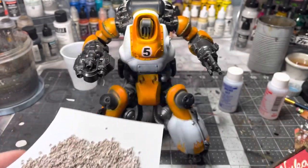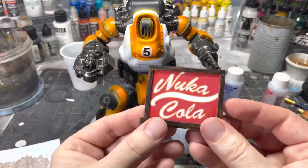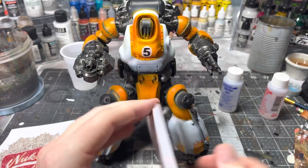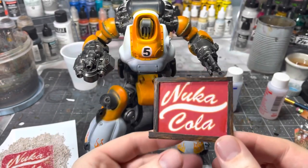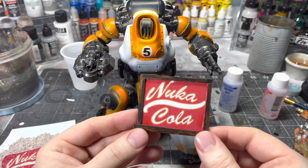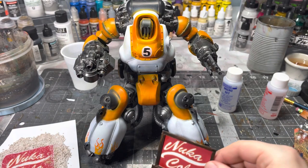As another example, I made the exact same decal into a sign — just a piece of plastic card with some coffee stirrers painted like wood. You can do lots of different things with decals depending on how you want it to look.